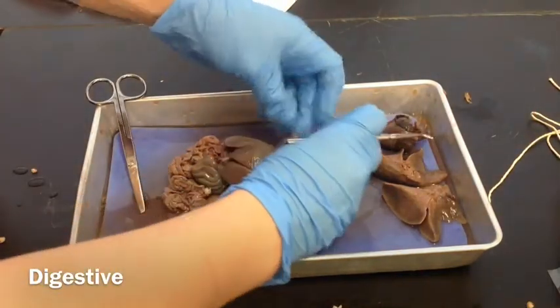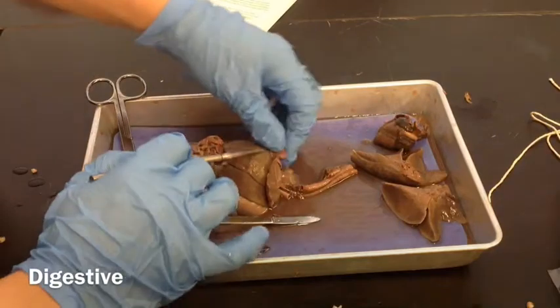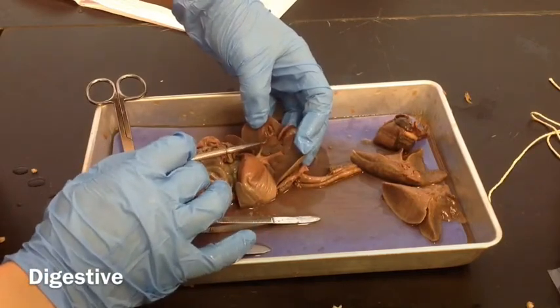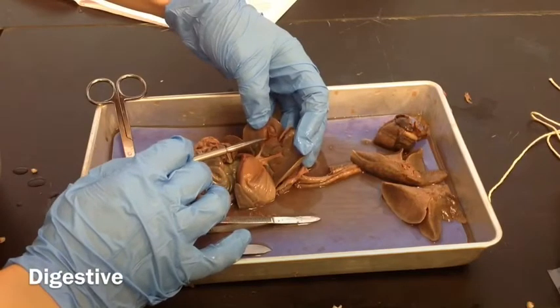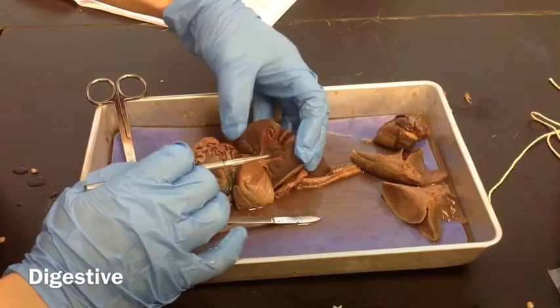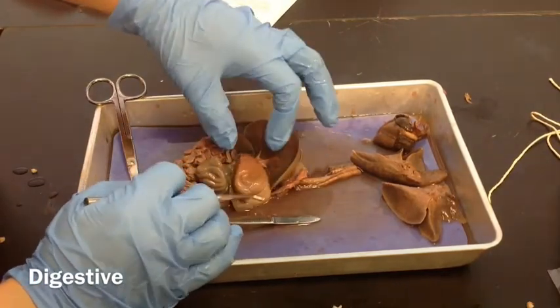This is the diaphragm again, and right underneath the diaphragm lays the liver. The liver is this large, lobed organ here — it has several different parts. It's underneath dorsally. Underneath it there's this little sack, and this little sack is the gallbladder. It may be a green color; mine's a little bit red, but that's the gallbladder. This large sack here is the stomach.